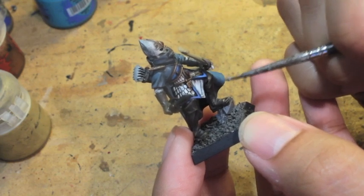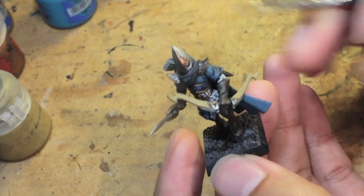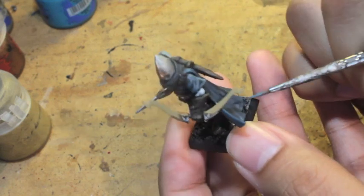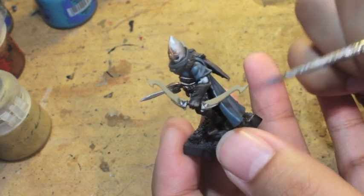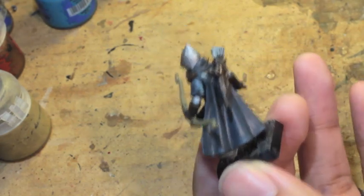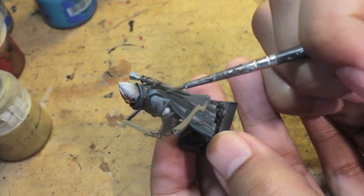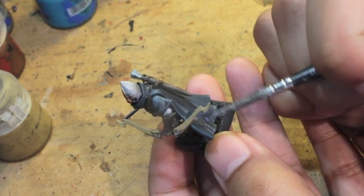I thin down my paints and then go up to three times over the same area. With cloth especially, you don't have to do just one stroke of a highlight — that'll really solidify the color for you. Here on the back it's a little bit trickier because there's so much area and so many shadows. You're really going to have to pick and choose where you put these highlights, and a lot of it is also going to depend on where the Nuln Oil ended up drying.